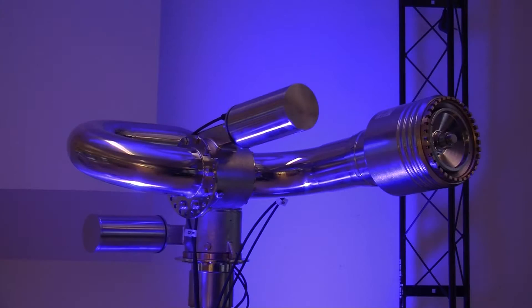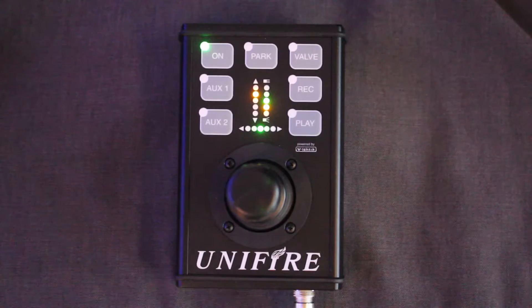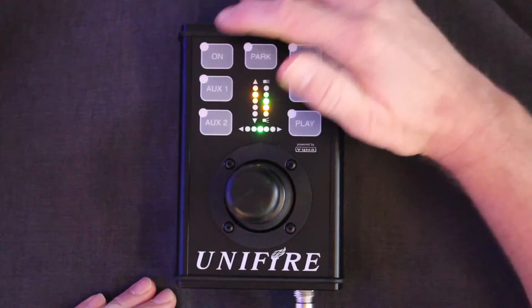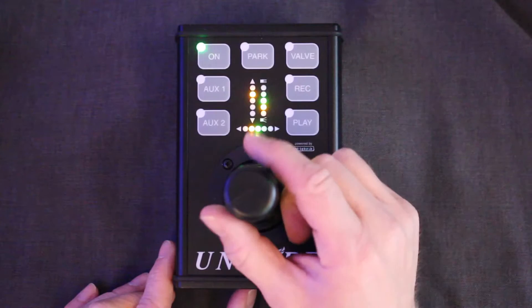Let's go through the basic functions of the Pi joystick. This is a canvas joystick used together with the Targa, or also with older systems. This is the on button which activates the communication — as you can see, the indications are always there. When I push on, I can operate using this lever.